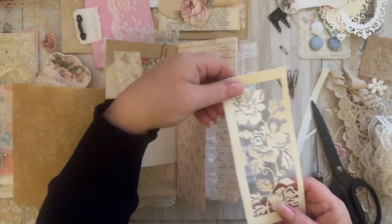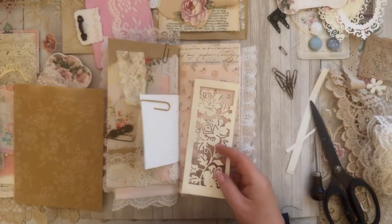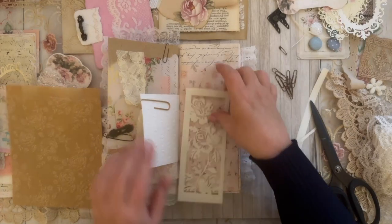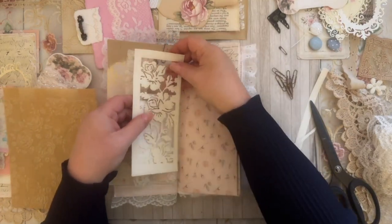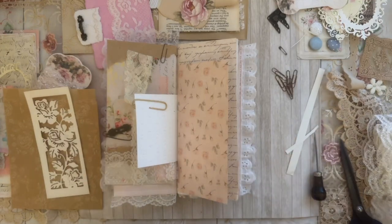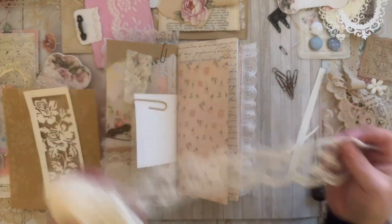I have this little piece here that I did as a die cut — I thought I could maybe add this to a page. Now we get to play 'real estate' and see where these pieces are going to live. The first thing I really want to do is add this lace somewhere.